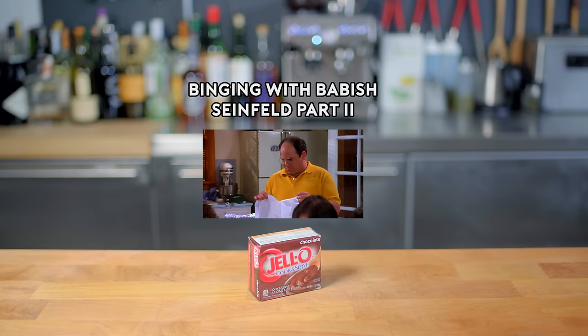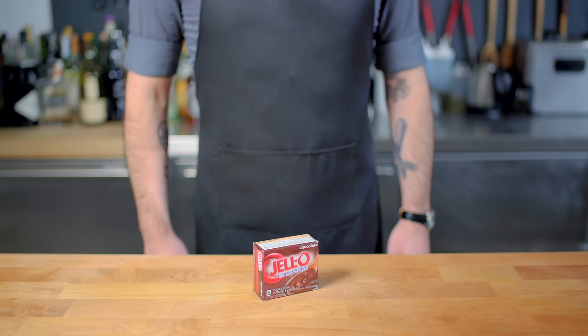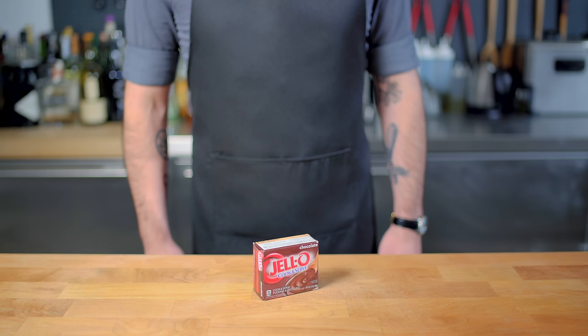There's lobster in these eggs? Not that much — they tend to shrink in the water. Hey, what's up guys? Welcome back to Binging with Babish, where this week we're returning to the fictional land of New York City for part two in a 10-part Seinfeld series.